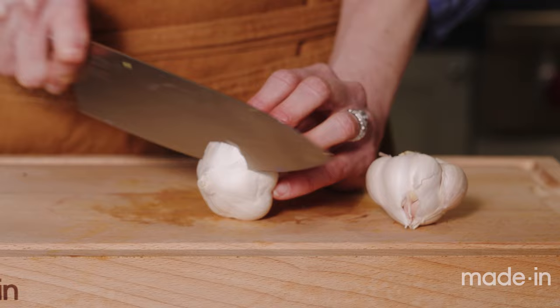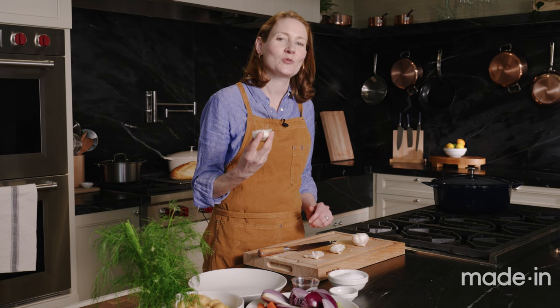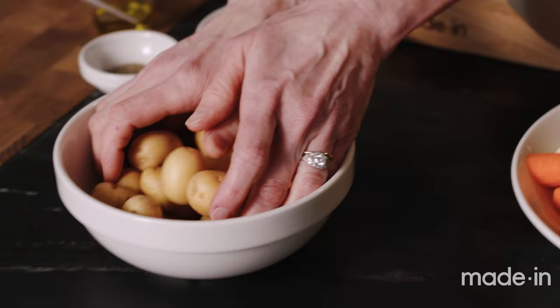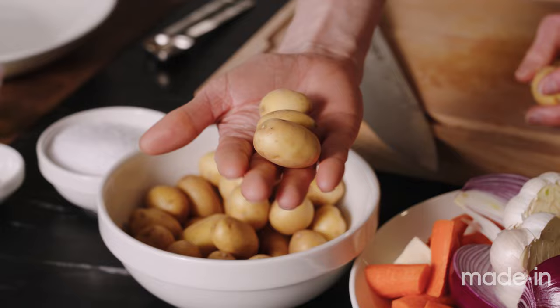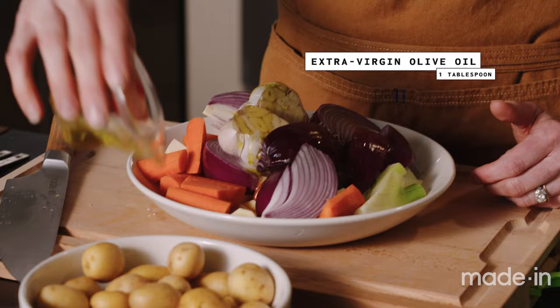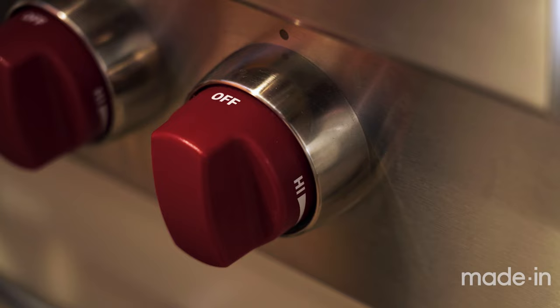I'm cutting the tops off the garlic to expose the cloves — this will roast in the pot with the chicken and vegetables, and later I'll squeeze it over some toast, which is going to be amazing. We also have these cute little potatoes. If yours are bigger than about an inch and a half, cut them in half; if even bigger, cut into quarters. Just trying to make everything about the same size. Last step, I'm adding a little oil so the vegetables don't burn, plus some more thyme, rosemary, salt, and pepper.